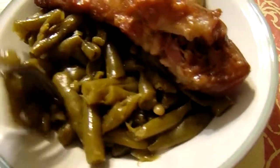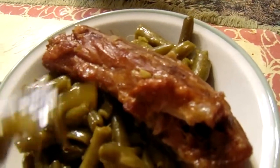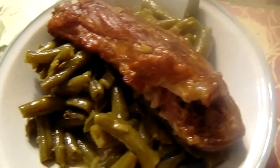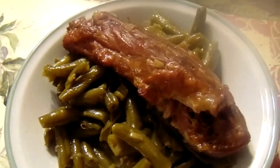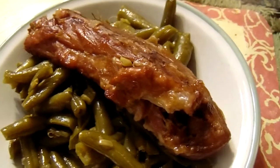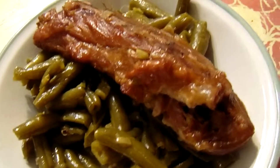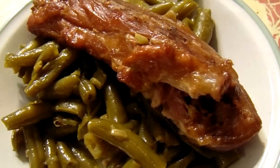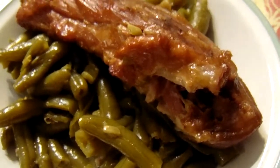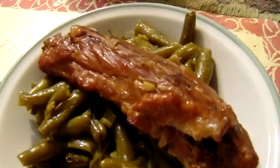The green beans are ready. I'll give it a try. I can taste that smoky flavor from the smoked pigtails — it tastes really good. And the half a teaspoon of salt that I put in it was the right amount. It tastes really, really good.